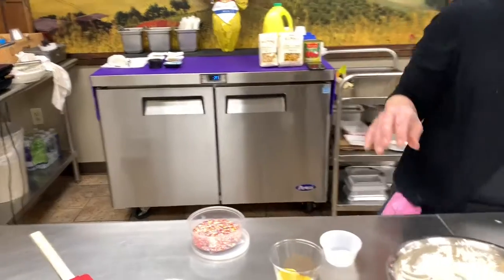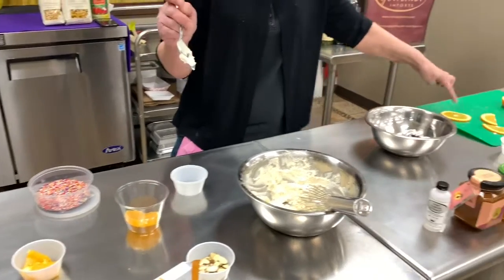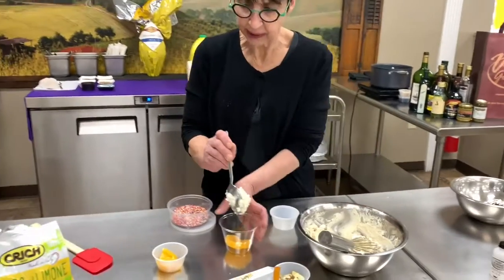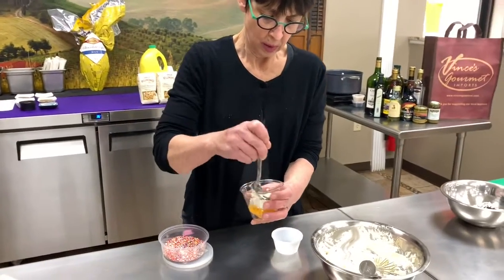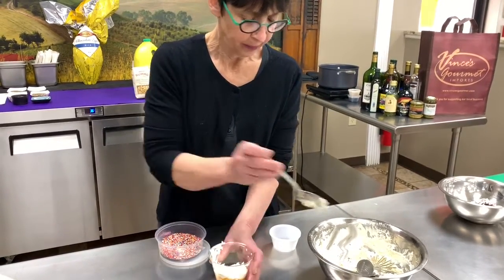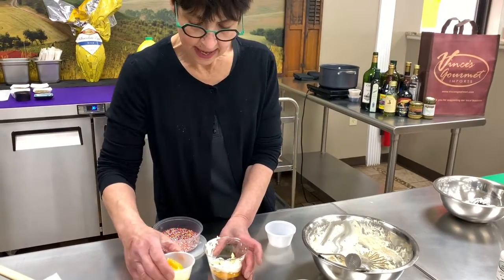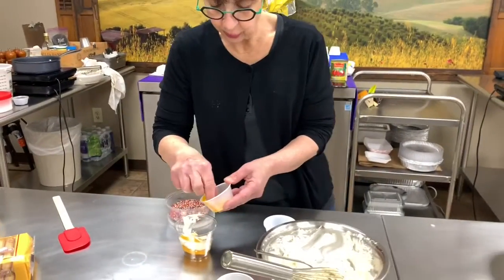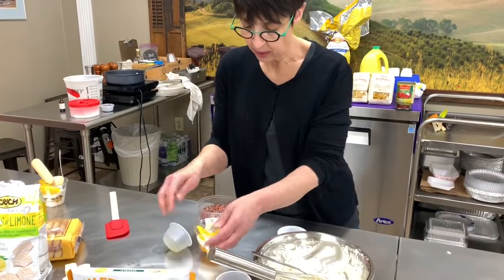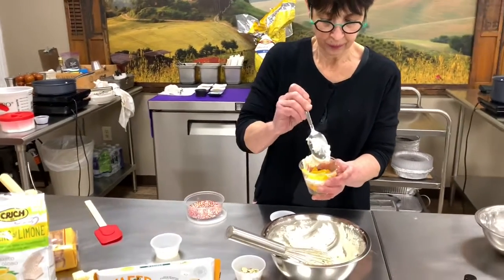So next I'm going to assemble one. I forgot to mention the orange — I did some orange slices, I put one in the bottom here. And then I'm just gonna layer however you like. You know, whatever you want. If you want to put a few almonds in, go ahead. And then a little more orange. If you have blueberries that you'd like to use, or strawberries. And a little more of the ricotta mixture on top.